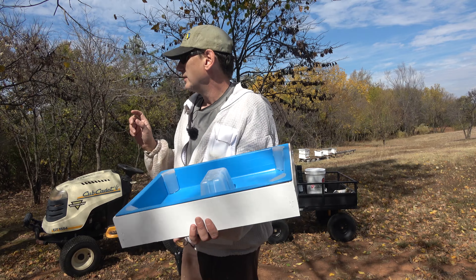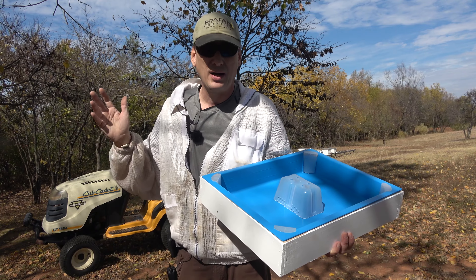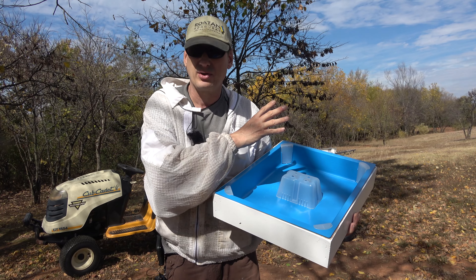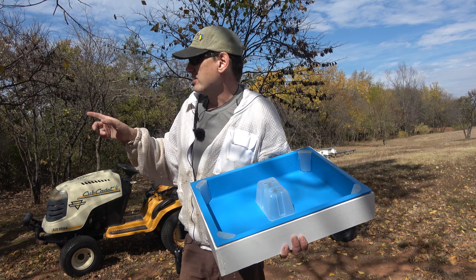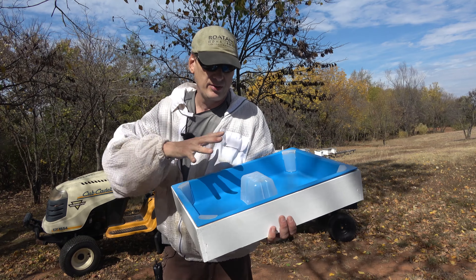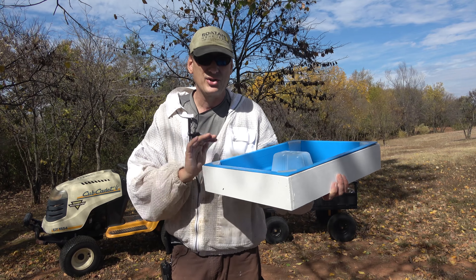The only syrup I have mixed up right now has ProHealth in it, and I don't want to put it in the hives because it'll start robbing. I'm open feeding with that syrup up there. I need to make a run to the store for more sugar, so I'm going to grab one of my existing top feeders and swap it out, pouring from that feeder into this one. There might be a few ants in there — we'll see. Let's get started and get these installed.